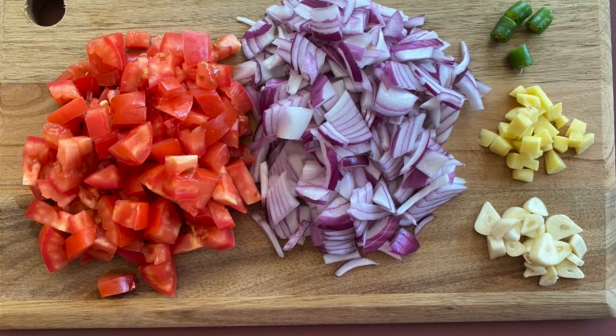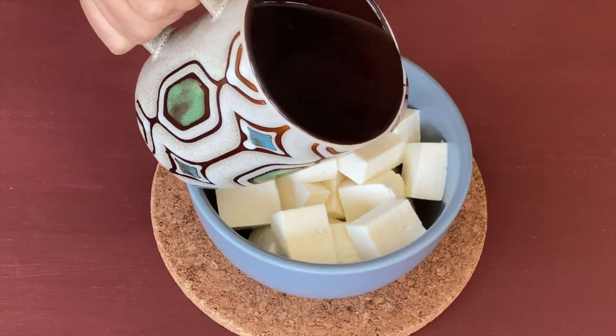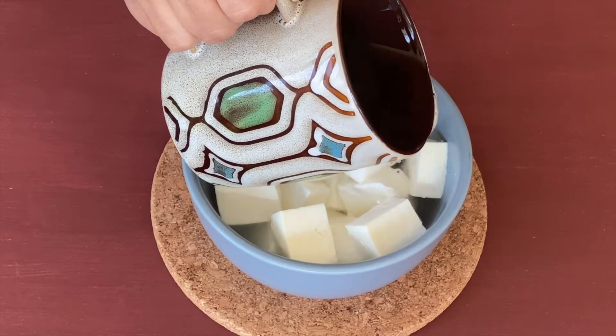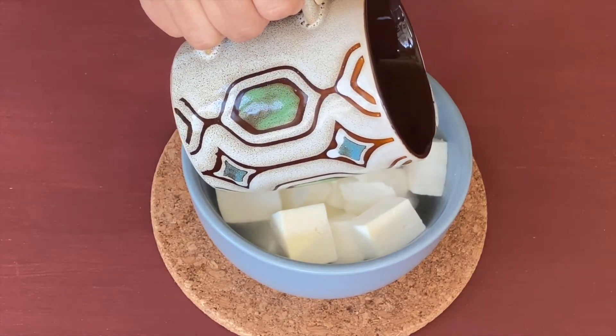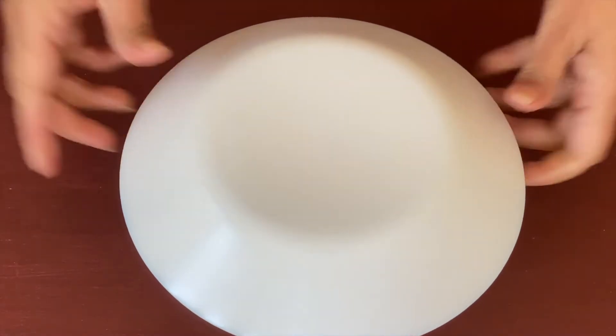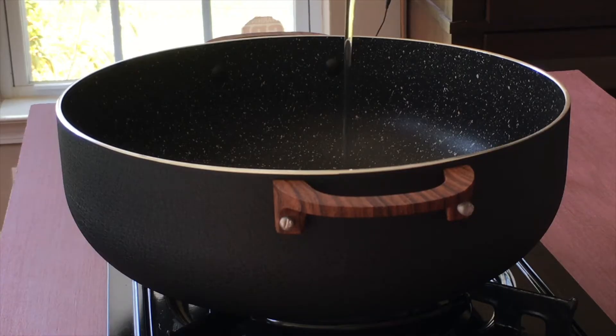I have cut 200 grams of paneer into cubes. Let us dip them in warm water — not very boiling hot water, just lukewarm or a little more than lukewarm will do — and let us cover and keep it aside. This will keep the paneer soft.